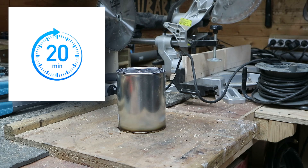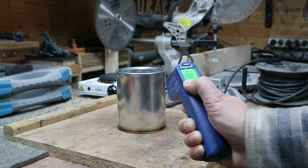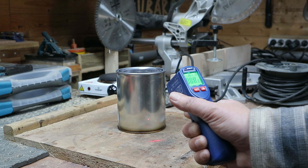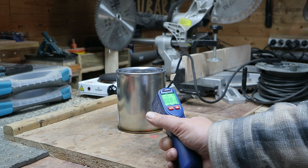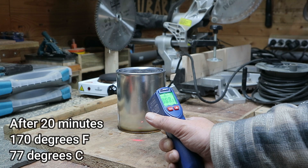It's been about 20 minutes, so let's do a quick measurement. In Fahrenheit — let me point it here — it's reading around 165 to 170°F. It heavily depends on where you point it, but it stays fairly steady around 170. We'll try again in about 30 minutes.